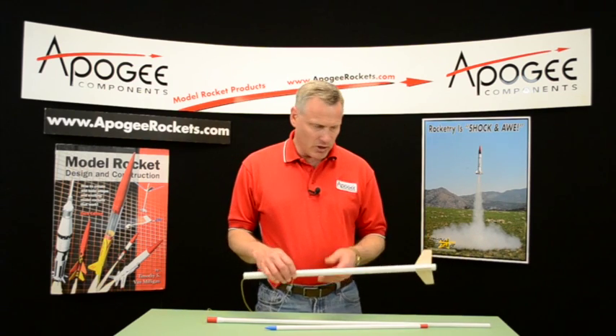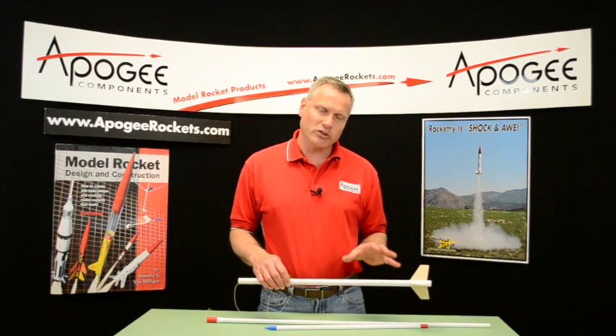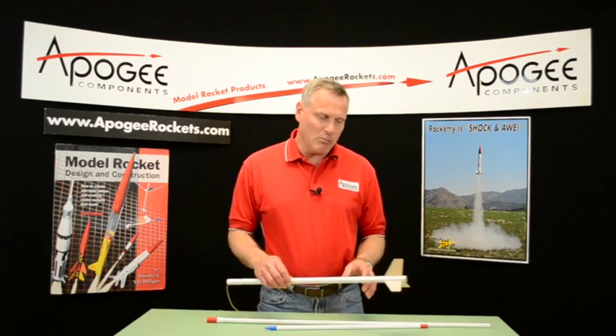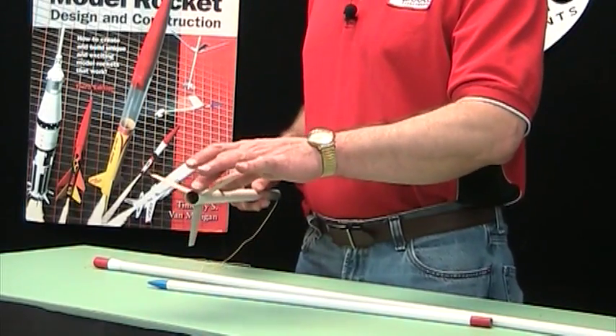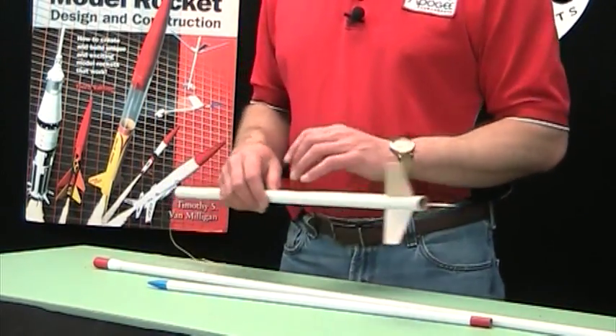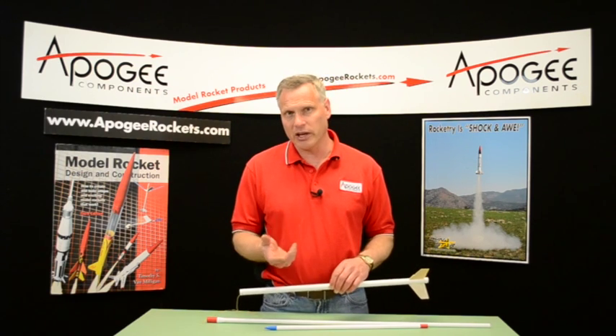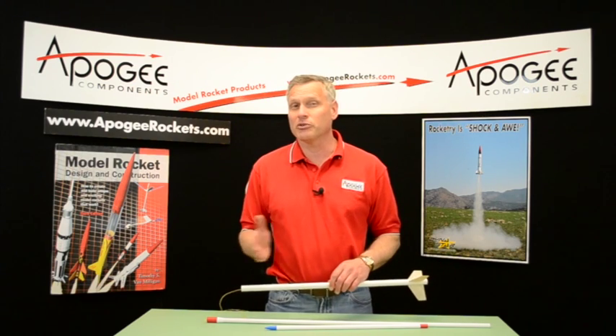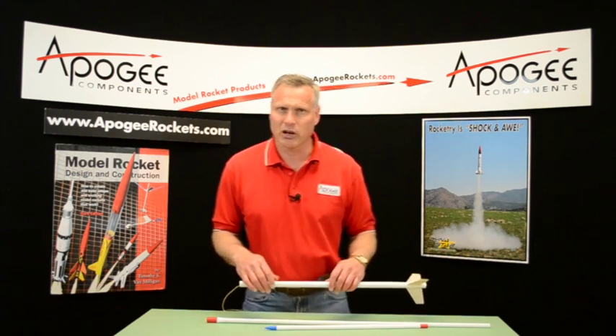This is an altitude event, so you want to go as high as possible. It's going to be using a B motor, so my body tube here has a basic diameter of 18mm to fit a B engine. You're going to want to use a short delay engine, like a B6-2 or a B4-2. A B4 is actually a little bit better, but sometimes they're a little harder to find.